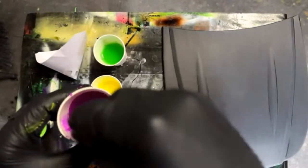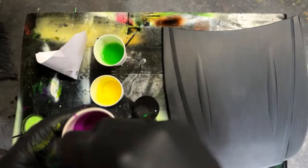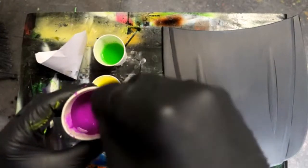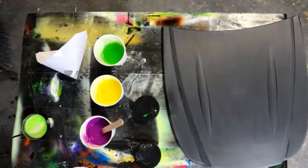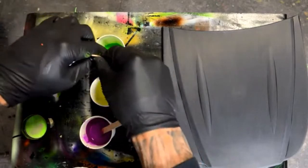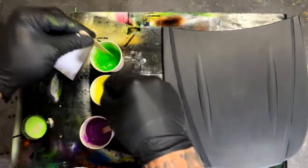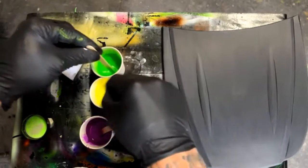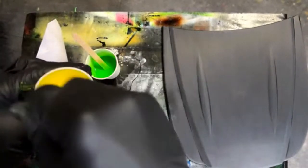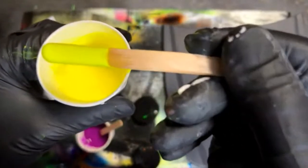Mix these up really good — we're gonna strain it so I'll just mix it up good enough. Look at this — two-handed mixing. You can see how opaque that is.